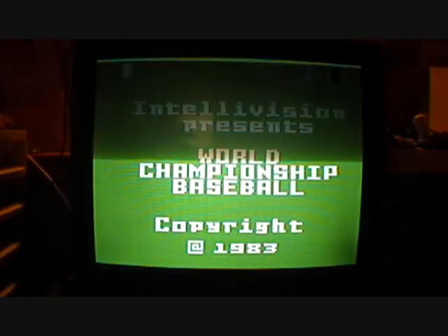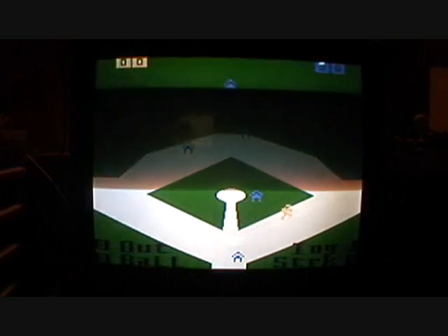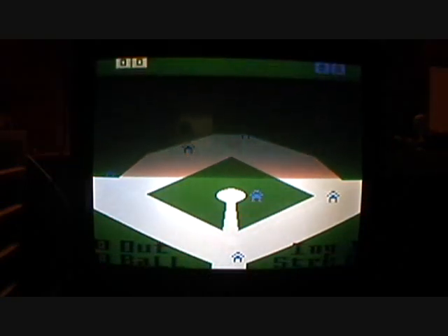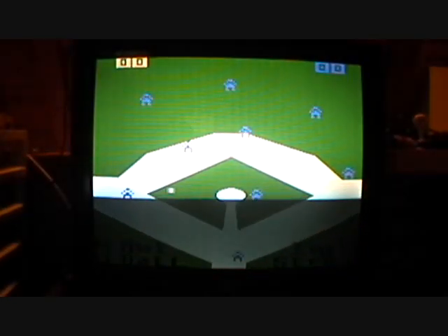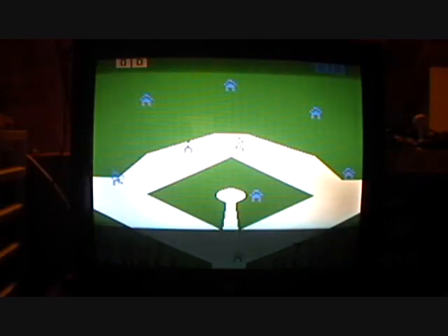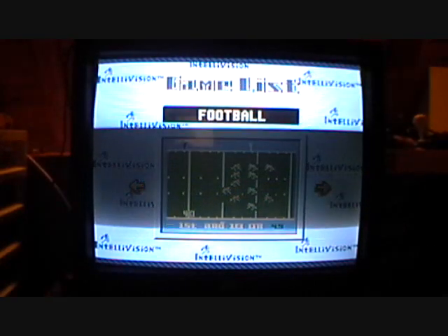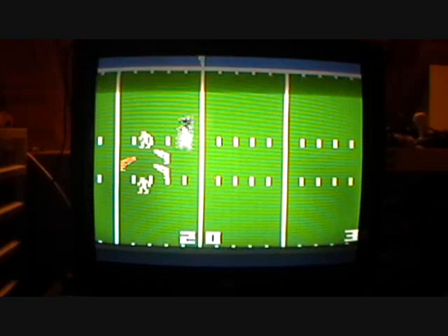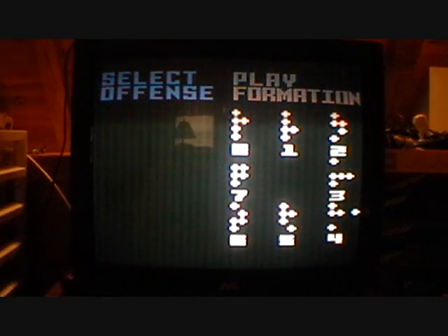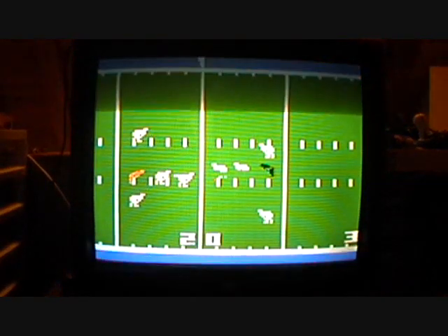Next up is Baseball — World Championship Baseball. It's just a standard baseball sports game. And this is just another sports game. Please excuse that background music.